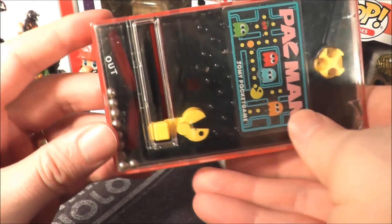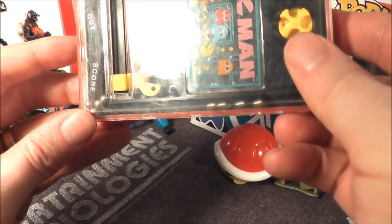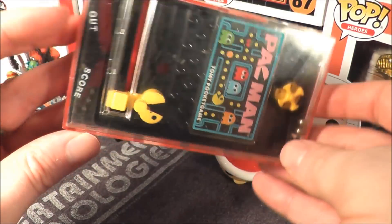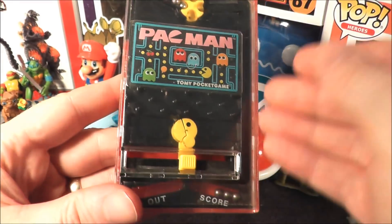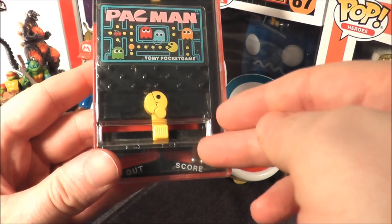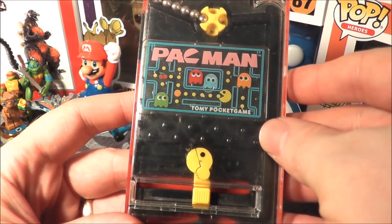There is no ranking on the back, just some basic instructions. It says for ages three and up. If you want to play again it's a little bit tricky — you have to get the ball bearings back to the top, and usually it takes me a few attempts, going back and forth like this. That's really the only downside of this game.